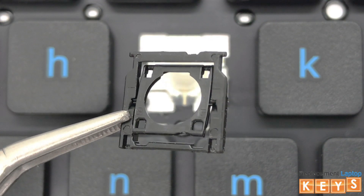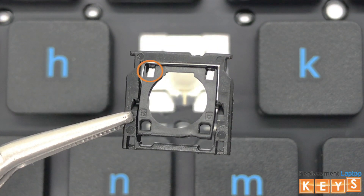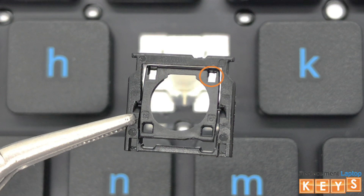The reason why it's important to remove the bottom mounts first is to not damage the tabs on either side of the top inner hinge that slide underneath the top mounts.